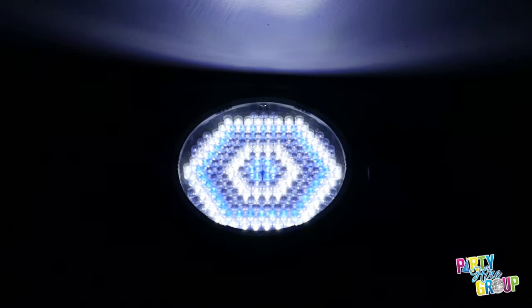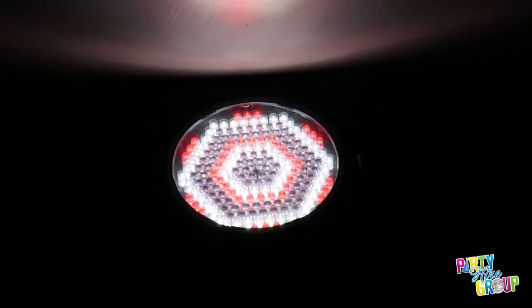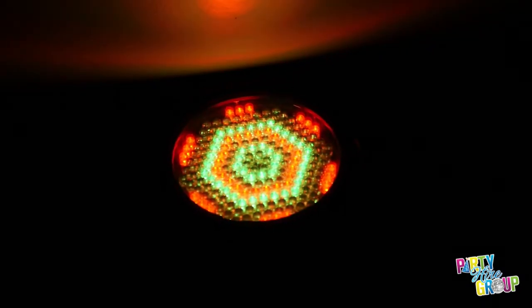Depending on the type of mood you're after, you can set it to a slow fade between colours, or if you've got a particular colour theme that you're going for, we can set that to the one colour.